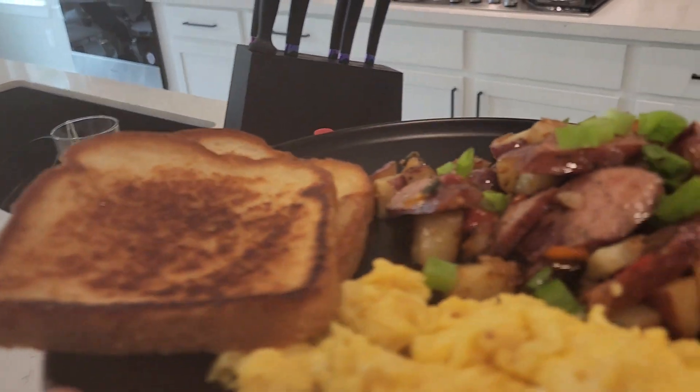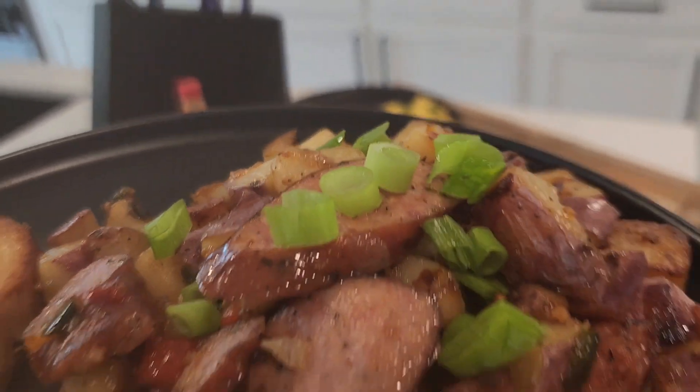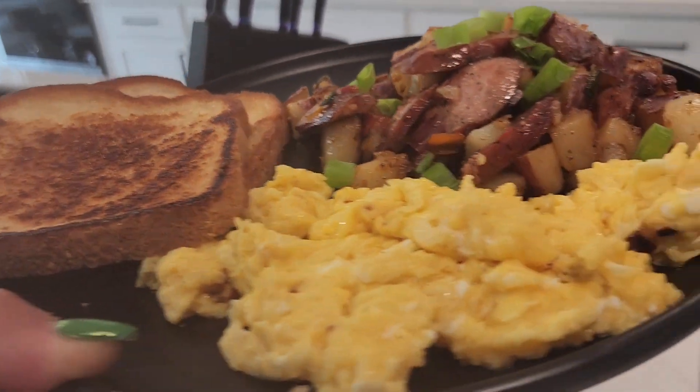Follow me for more quick, fast, easy meals. Country-style turkey sausage potatoes.